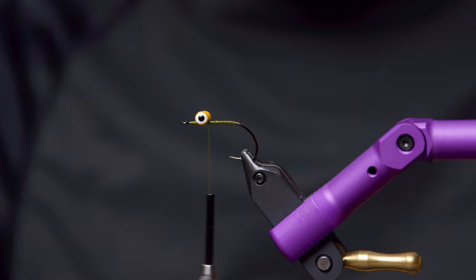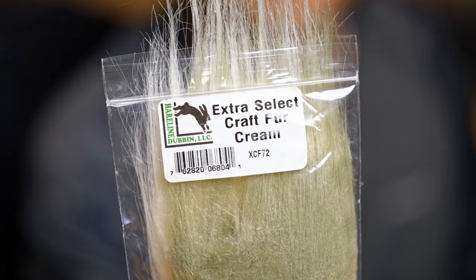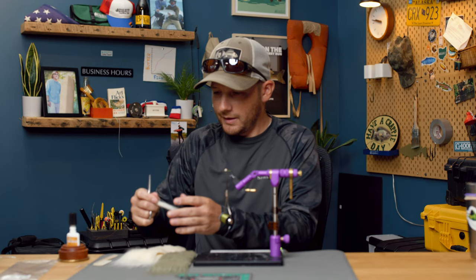The first color we're going to tie on top is actually going to be the belly of the fly — when it's in the water it'll invert itself. Today we're doing a drab gray olive over an off-white or cream, just a good clear watercolor. You can tie this in any color combination you want, but a good rule of thumb with any Clouser or baitfish: make sure it's dark over light — that's always a great place to start. We're going to start with the cream-colored crafter. This is the Extra Select from Hairline — it has a lot of length, a lot of movement, and it's the most consistent product we've found.